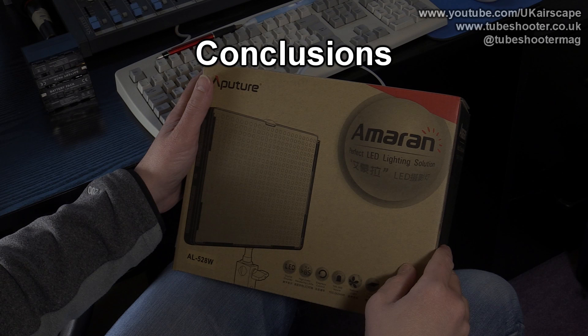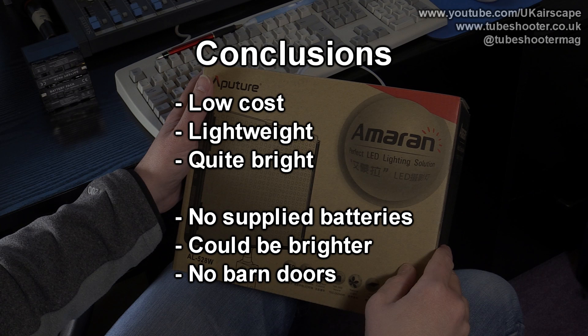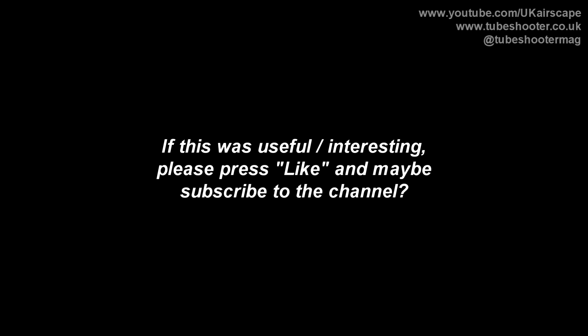So overall, what do I reckon to the Aputure AL528W? Well, it's low cost, lightweight and reasonably bright. On the downside, it doesn't come with any batteries, it's not quite bright enough, and it doesn't have any barn doors for directing the light. I would say it is a reasonable purchase, though it might be better suited as a fill light rather than as a key. Thanks for watching — if you liked the video, give me a thumbs up and perhaps subscribe to the channel. Bye bye!